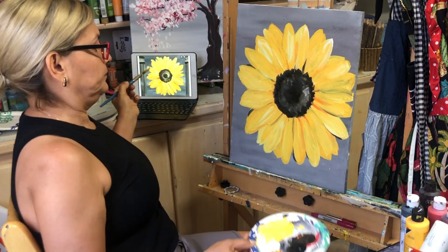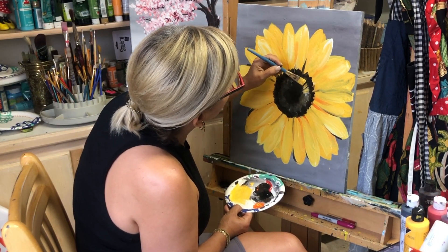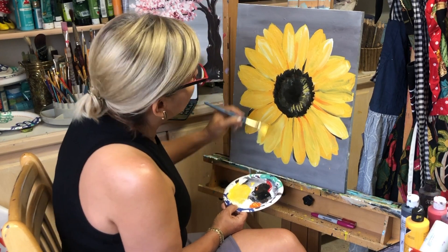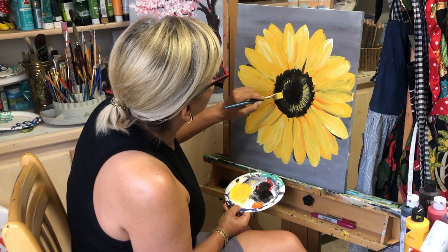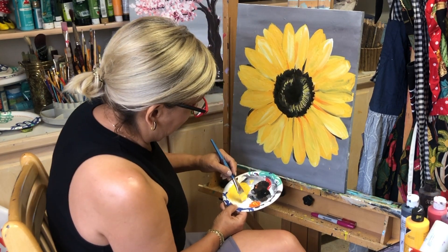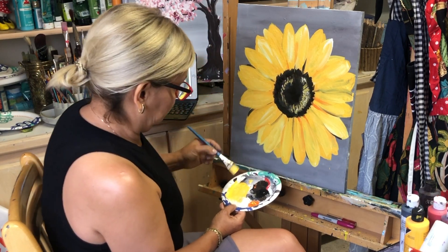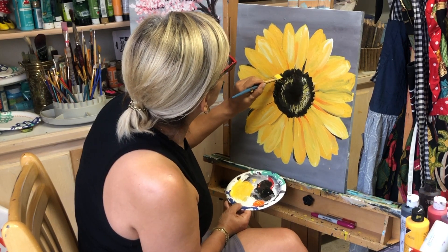We've finished the petals of the sunflower. Now let's add a little white mixed with yellow in the center to show where the light is coming from. If the light is coming from the right, add a little bit of lighter paint there. It looks so natural — isn't it beautiful?